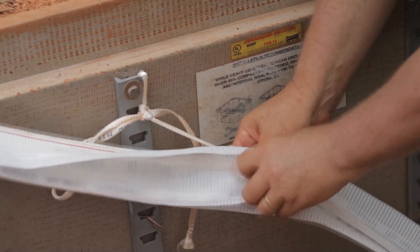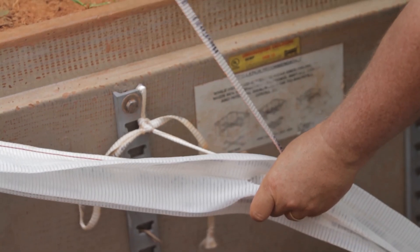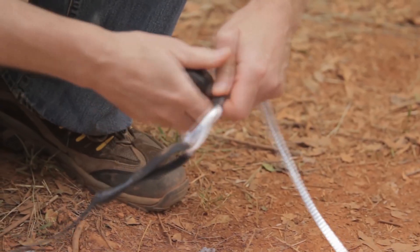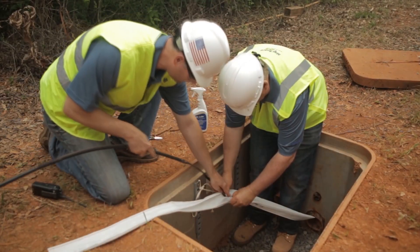When installing your first cable into Maxell, we suggest using the center cell. Install additional cables in either cell next to the center cell. Repeat this procedure when multiple Maxell packs are installed.